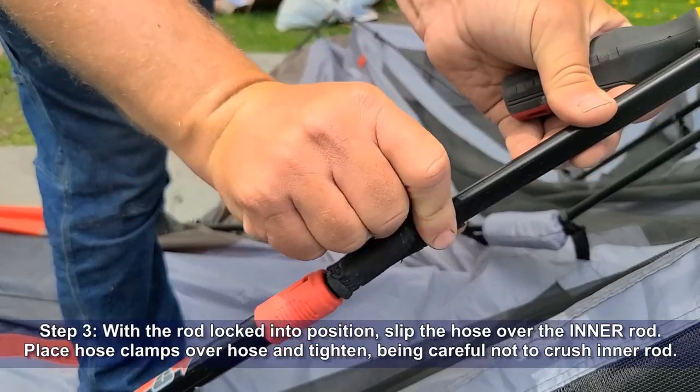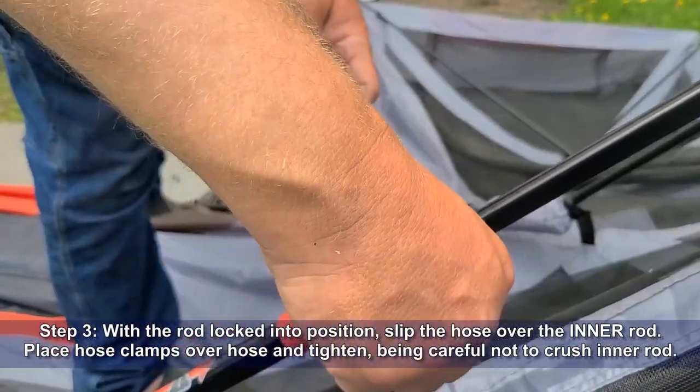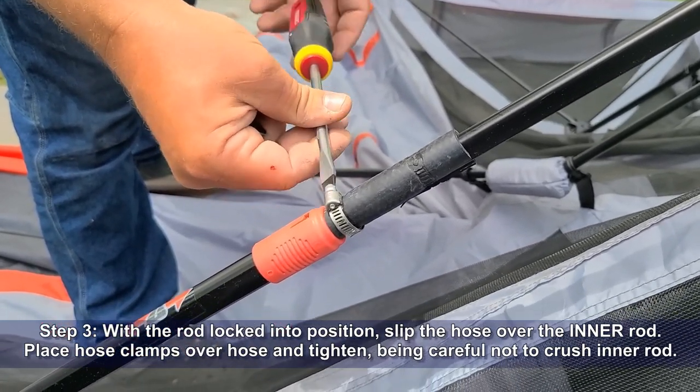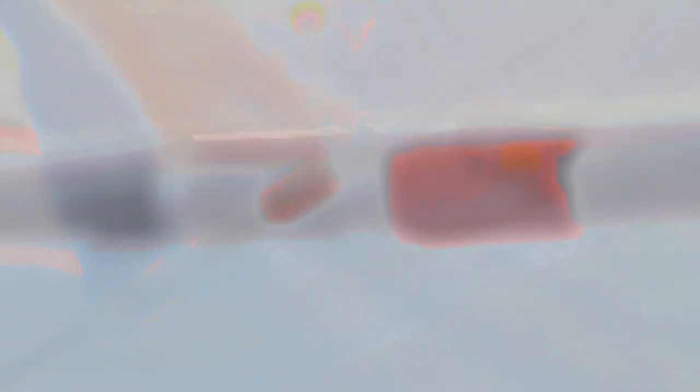Step 3: with the rod locked into position, slip the hose over the inner rod. Place hose clamps over the hose and tighten, being careful not to crush the inner rod. Once both hose clamps are tightened, the friction between the heater hose and the rod will keep gusty winds from overpowering the plastic locking tabs.